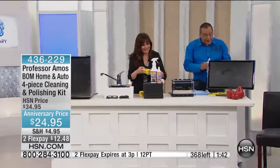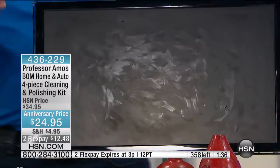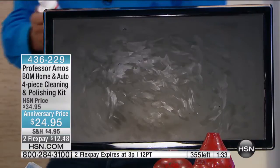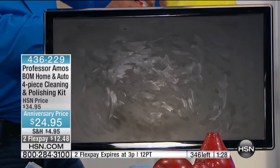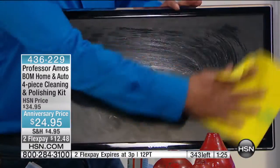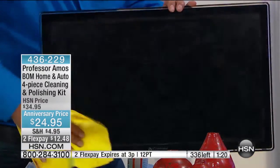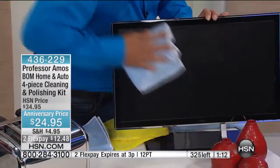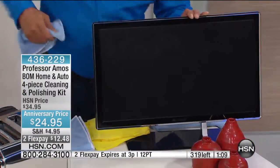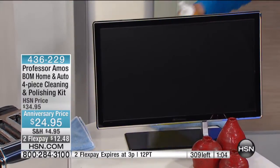One last thing I gotta get in — if you have a big-screen TV or a nice computer monitor, they attract dust because of the static electricity. Once you apply this — don't spray it directly on there, dampen your chamois first — just smooth this over the surface. 350 left. If you do this once every 30 days, you won't have dust all on your computer screen or your big screen. I don't know about you guys, but when I watch football, I don't want dust in the way. Clean — absolutely gorgeous.